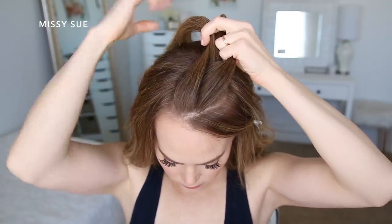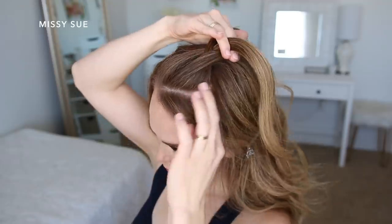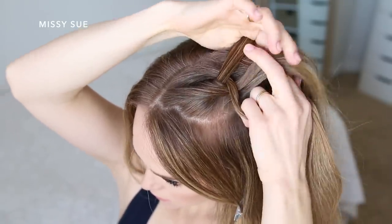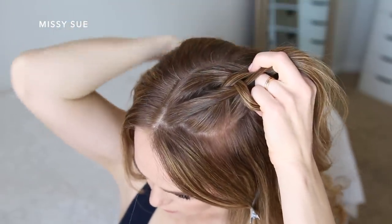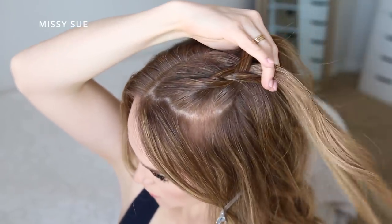After the first stitch of the braid I'm going to start incorporating new sections into the braid, crossing the side strands under the middle, picking up a new section of hair and crossing it under the middle strand. I'm alternating crossing the right and left side strands under the middle strand while bringing new pieces into the braid until the braid reaches the crown of my head.